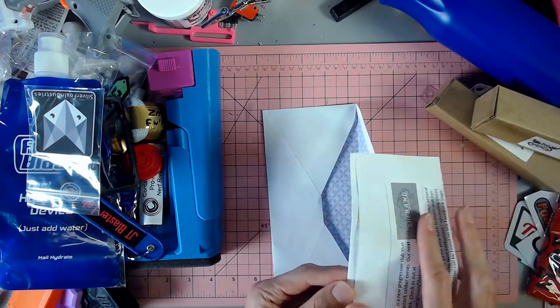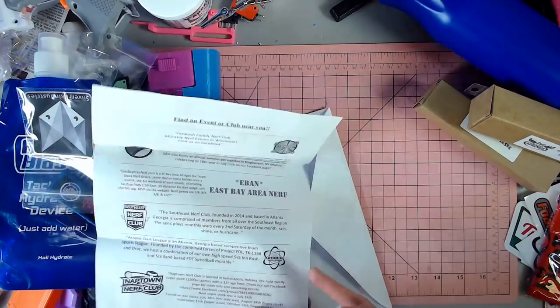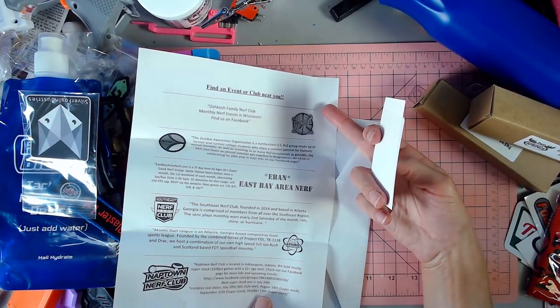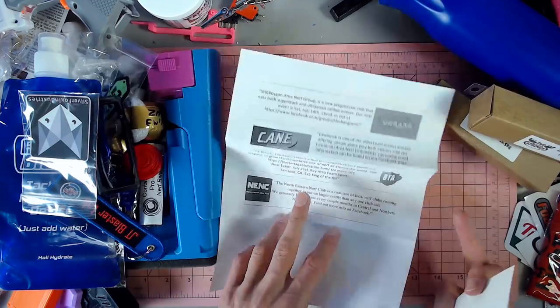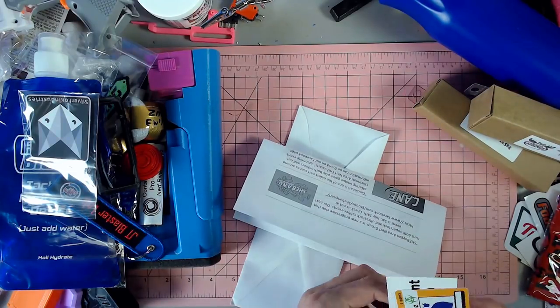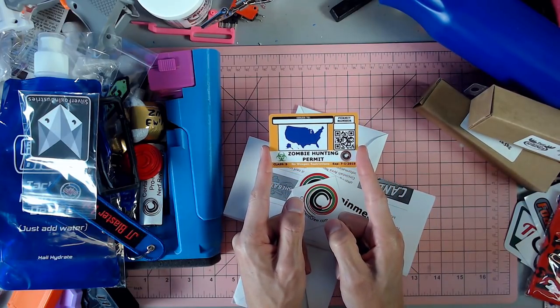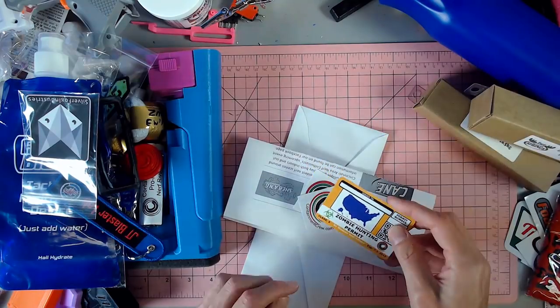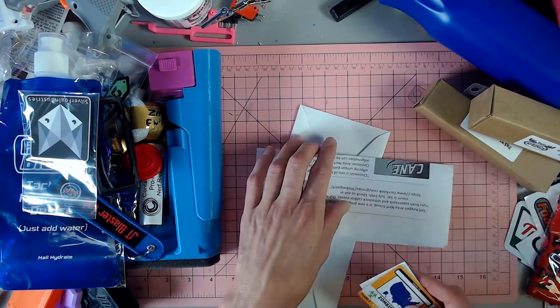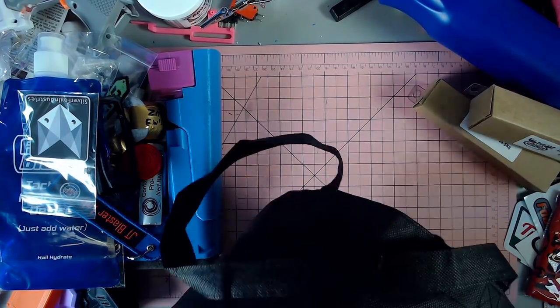There's also this cool thing that Containment Crew put in their little bag that they gave out — a list of a bunch of upcoming events for those of you that want to find an event near you. And of course we have a BTA event listed on here, which is awesome. I thought that was a really cool idea from them. And then a couple stickers and a zombie hunting permit.